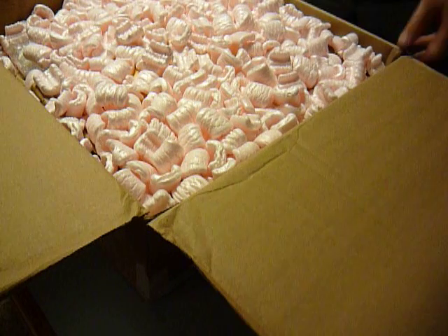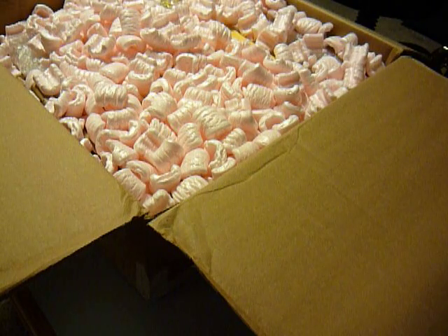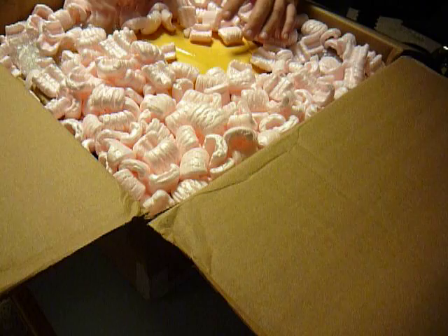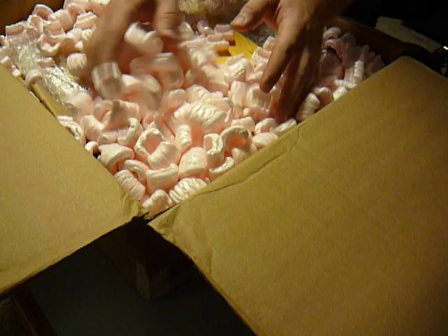All right, let's remove some of this pink fluffy stuff. I am pretty active on eBay, which is where I came across this kit.